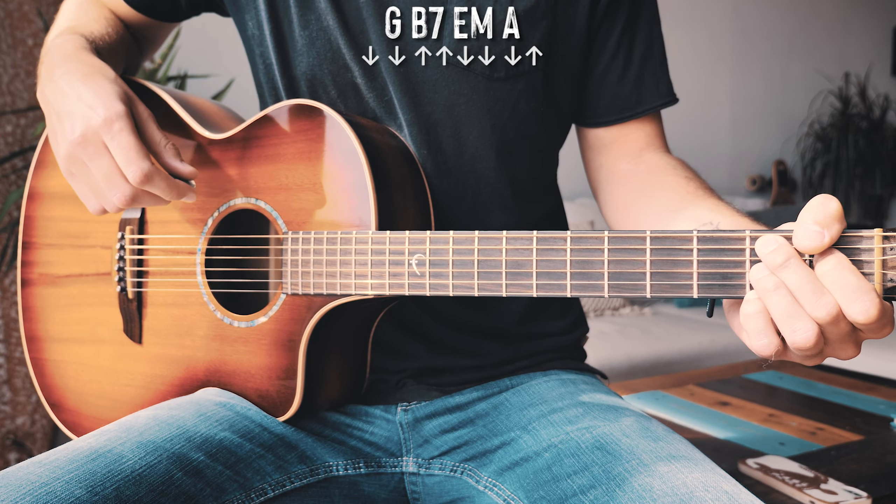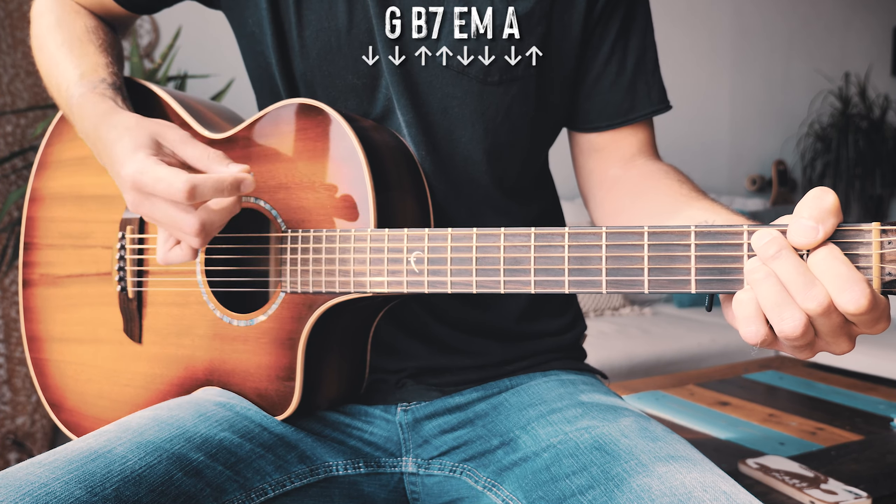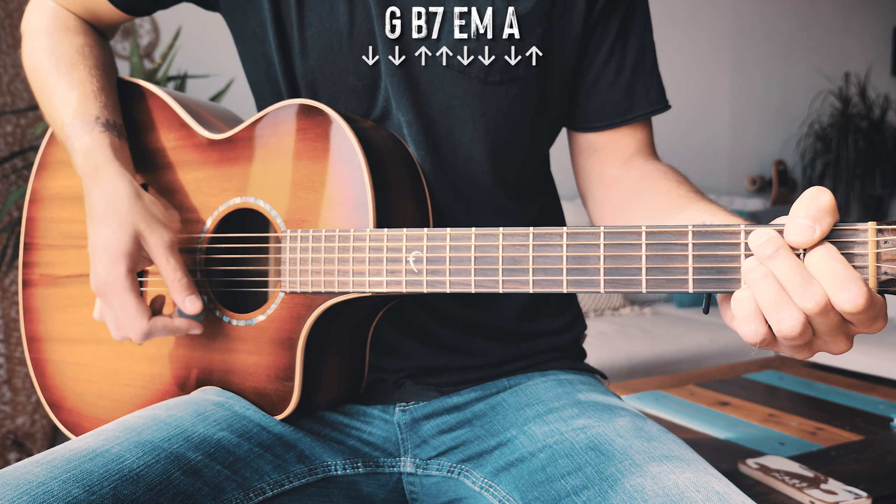Going through the rest of the progression: B7 — down, down, up, up, down, down, down, up. E minor — down, down, up, up, down, down, down, up. And A — down, down, up, up, down, down, down, up. Just about like that, repeated through pretty much the whole entire song.